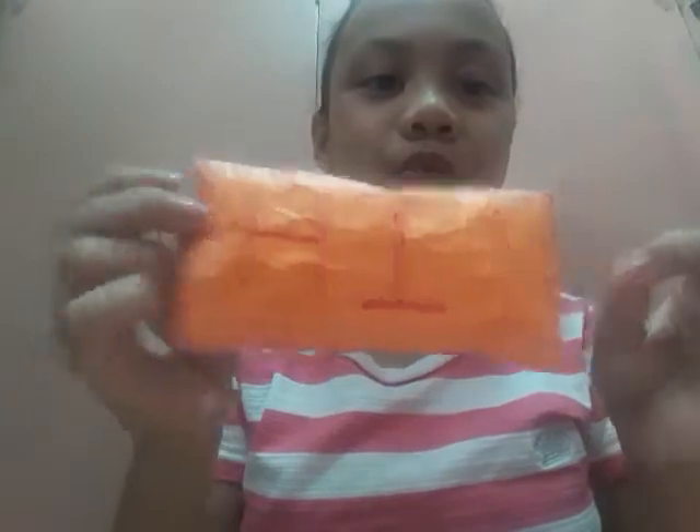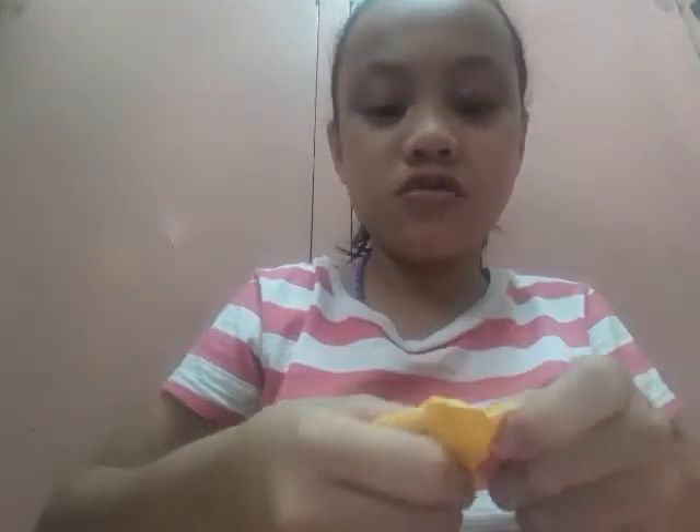This one is so squishy. Oh my god, I like it so much! So the next item is this emoji one. The eye is a heart — like this. Guys, if you feel it, it's super surprising and super soft. I like it so much.